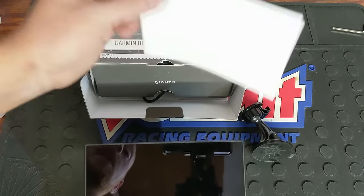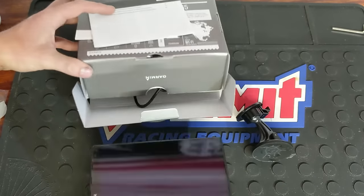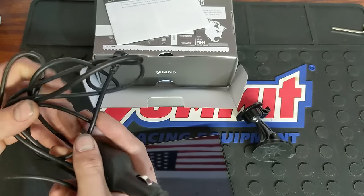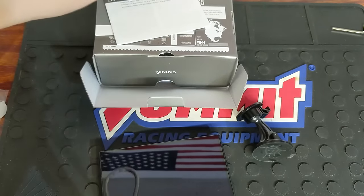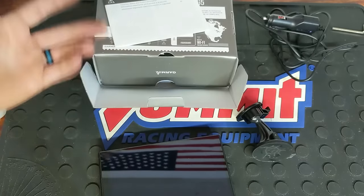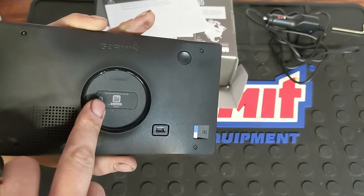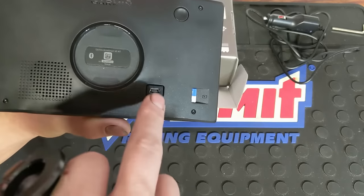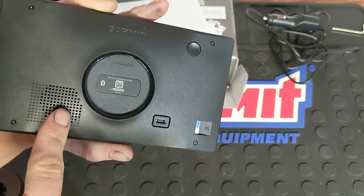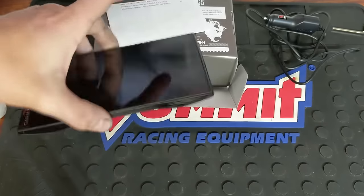The instruction manual is basically nothing — it's a safety manual and doesn't really include anything. For the charger, it just includes the vehicle charger, which is the old-style USB. Luckily I have a few of those laying around the house so I can charge it inside as well. It's got an internal battery. As far as the connection on the back, here you can see Garmin, the ring where the mount is located, the charging port, it can support up to a 32 gigabyte SD card, and the power button. You've got your speaker and microphone up top — just a nice, sleek design.